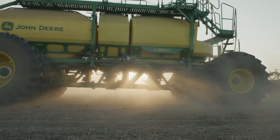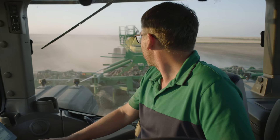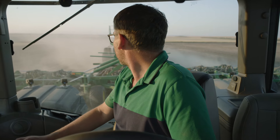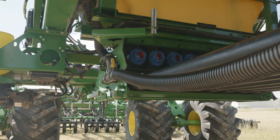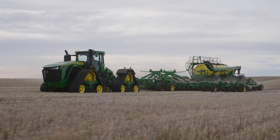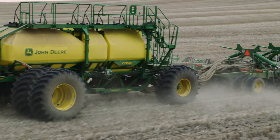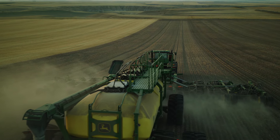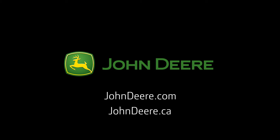Section Command Pro controls individual meters, eliminating potential seed damage and dumping. With Accurate Stainless Steel Meters, you'll be able to lower your maintenance costs while farming more precisely. Visit johndeer.com or see your local dealer for more details.